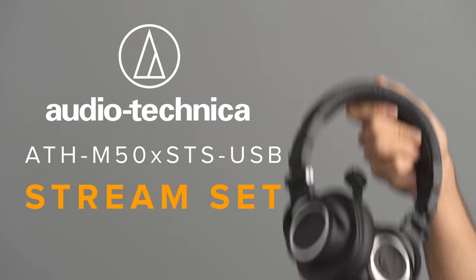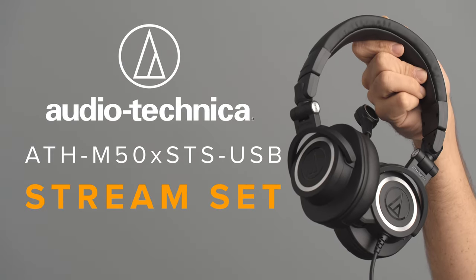Are you a streamer, gamer or content creator who needs quality audio? Well then Audio-Technica has the answer for you. The ATH-M50X STS-USB Streamset is the world's first professional headset designed for streamers and content creators.